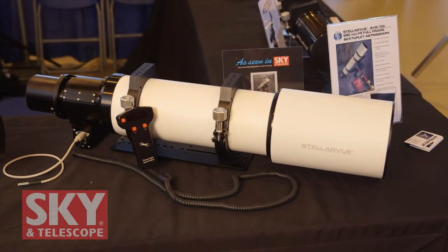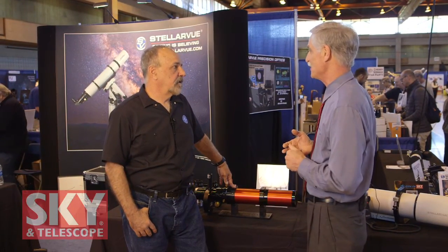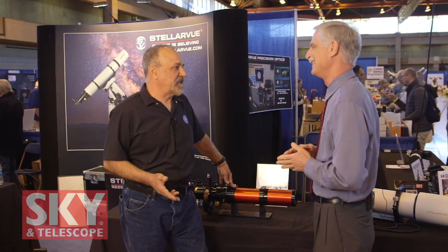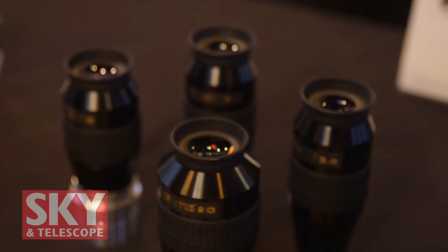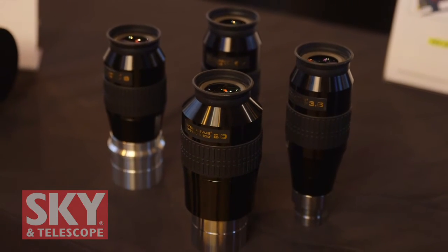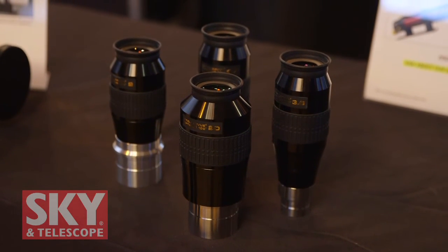Now we've been talking primarily about equipment for astrophotographers. I know you've got something new this year for visual observers — want to show me that? It had to happen: Stellar View is getting into the eyepiece business. Over the last few years we've evaluated what's on the market, and we're introducing this year for the first time our series of 100 and 110-degree eyepieces, which will shortly be followed by a series of 82-degree eyepieces.